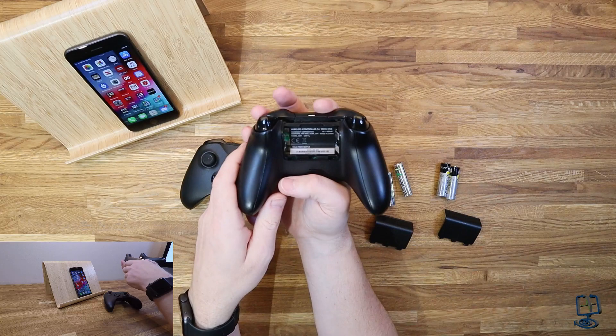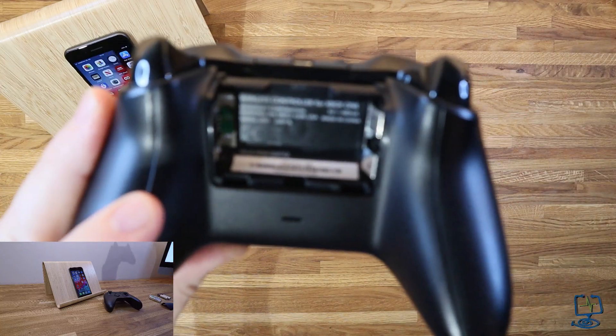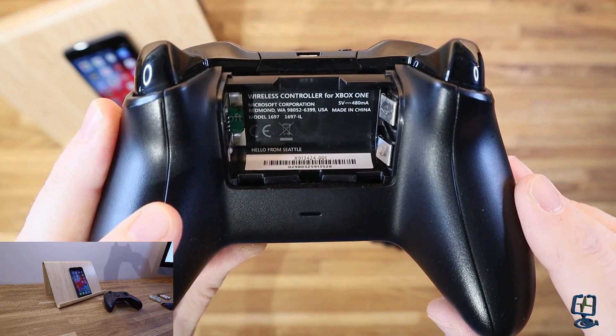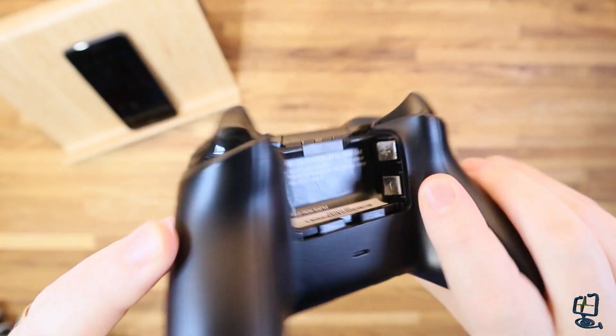There is also a model number on the back that we can check to see if we have the compatible version. This older controller is model number 1697, and this particular controller is not compatible — you can't connect it via Bluetooth, basically because it doesn't have Bluetooth built into it.